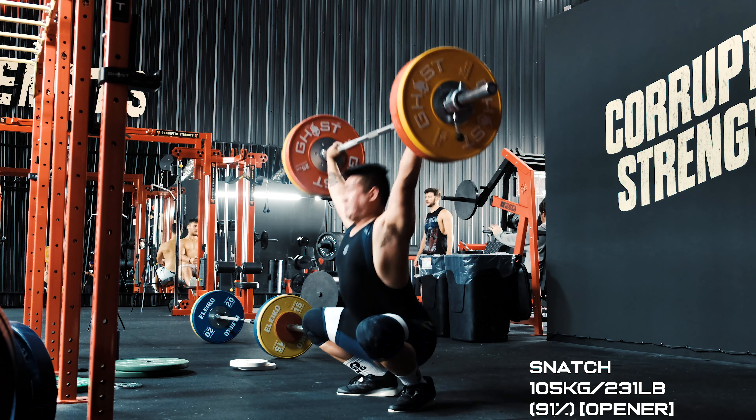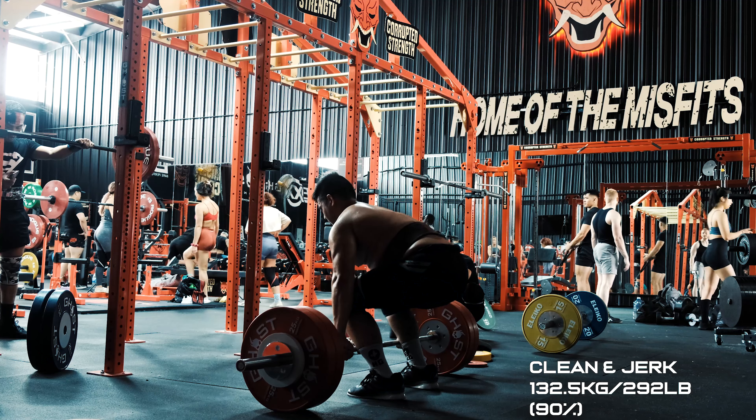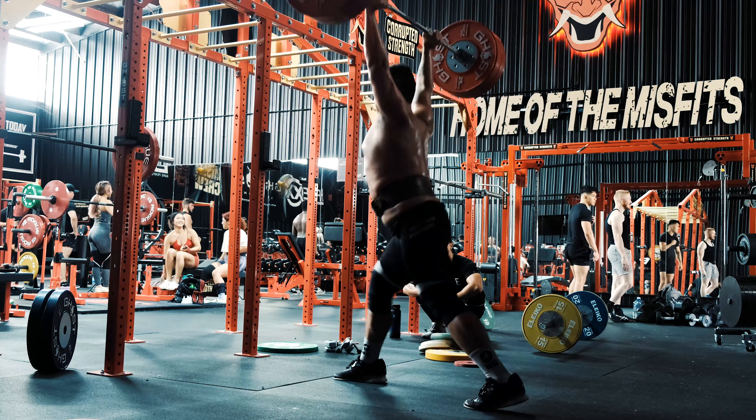That's what I've been doing for the past five years. This week I'm following a different taper program — I'm following Hybrid Performance Method, which is very different from what I used to do. They have a competition template that you do two weeks out. The one thing that stays the same though is the last session before you compete: you hit powers.